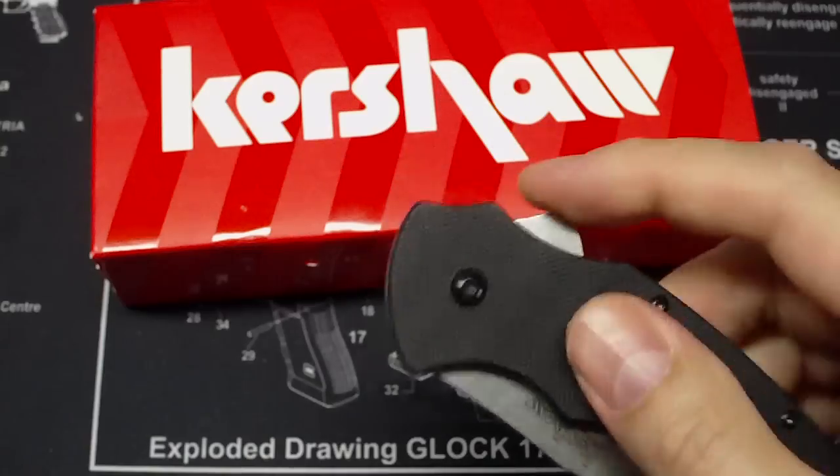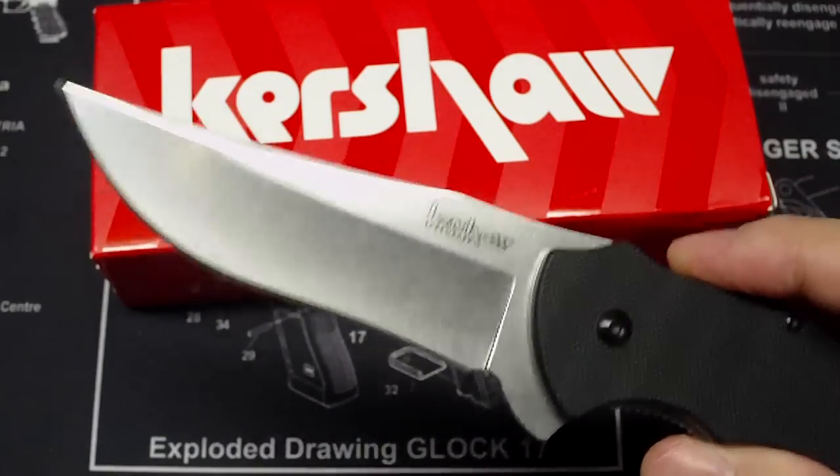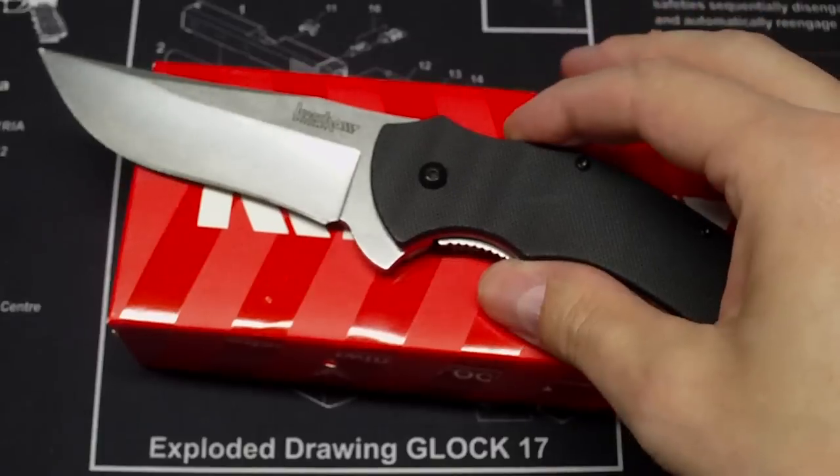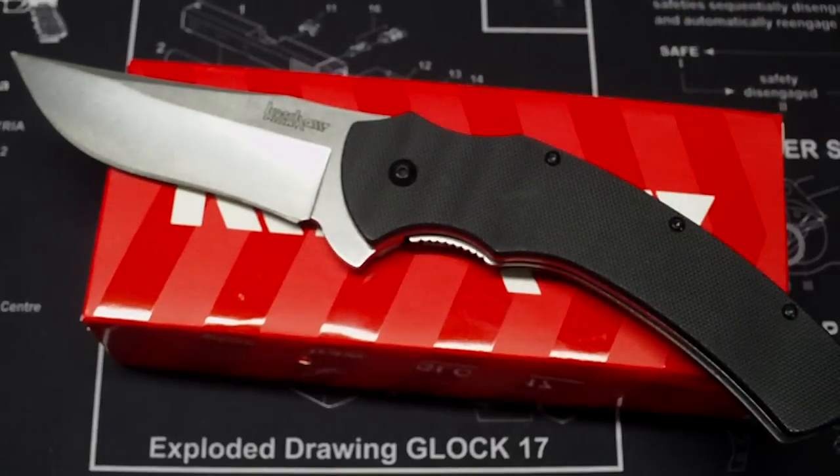So I just wanna say thanks, Kershaw. And everyone out there — if you buy something and it isn't right, make them fix it. Make it right. Cause the more money that they waste on shipping and sending it back and stuff like that, sooner or later they're gonna tighten up their quality control. Don't settle for shit. At least that's me — I'm not.